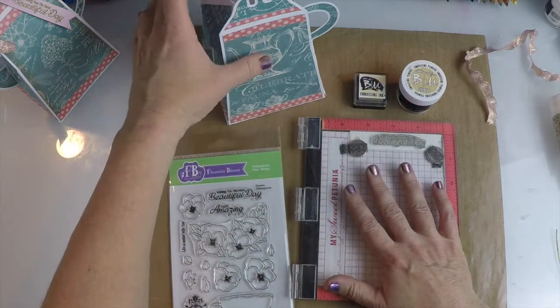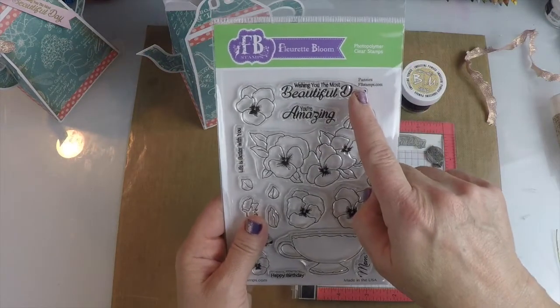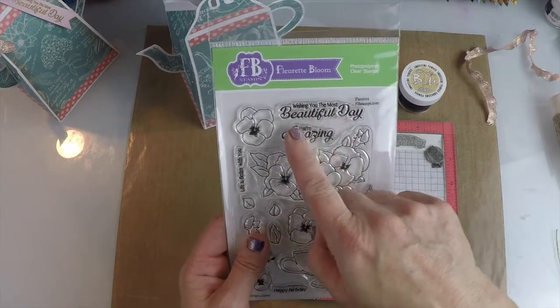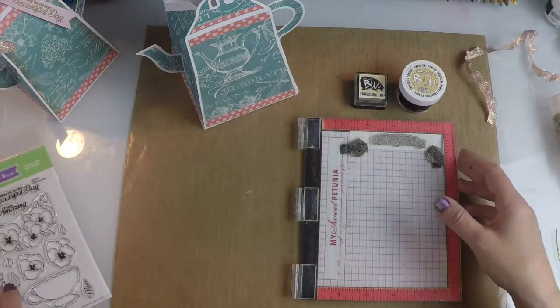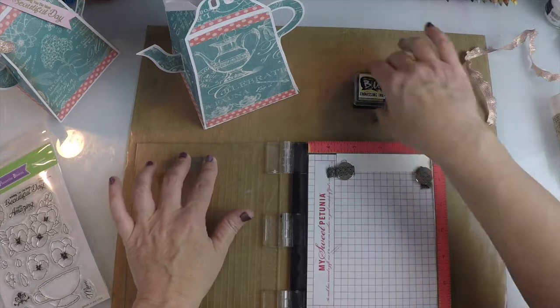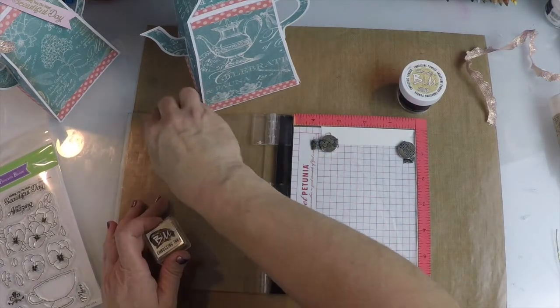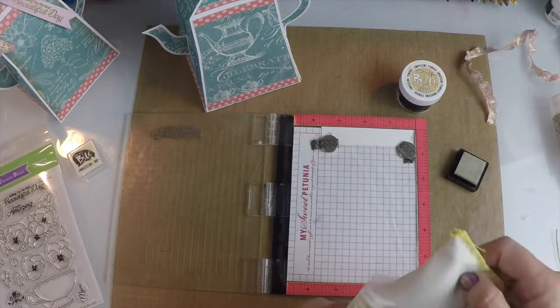We happen to use the pansies stamp for this one, and it has this really nice sentiment: 'wishing you the most beautiful day.' It coordinates really nicely with this SVG kit. So I just took it and I mounted it on my Misti here. I'm going to use some embossing ink and emboss. Let me put some anti-static powder on my little tag — I made a little, just cut a little banner tag here.